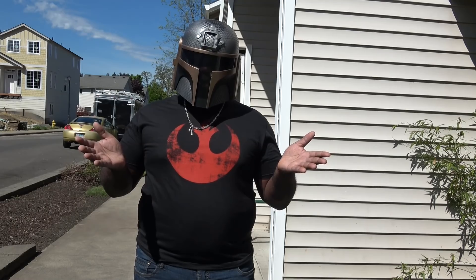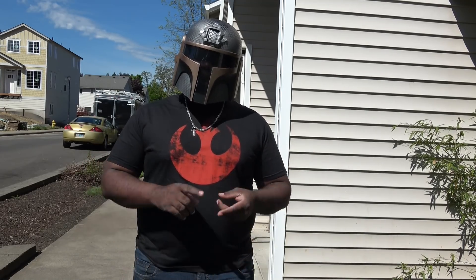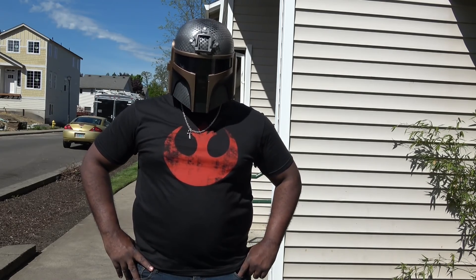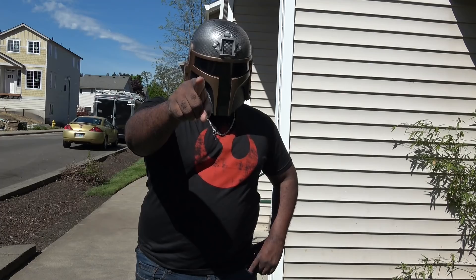So that's my Mandalorian airsoft kit. Thank you all for continuing to support this channel. Like, comment, subscribe, share with your friends. Until next time — play hard, play safe, call your hits, always fight forward, and may the force be with you.